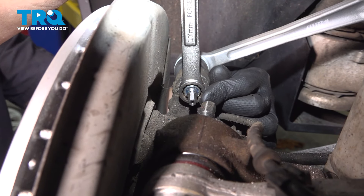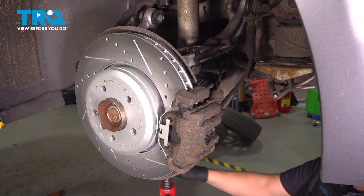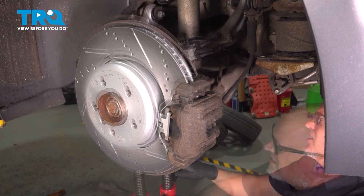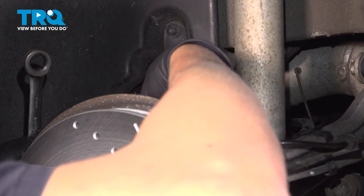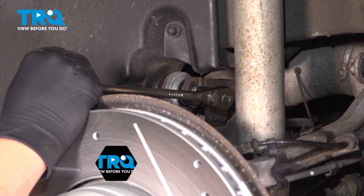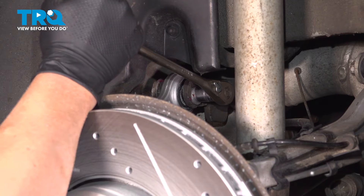Tighten this down the best you can. If you can get a torque wrench in there, you want to torque that to 47 foot-pounds, but it's a little tricky to get in there — do the best you can. Underneath the lower control arm, we're going to raise up the suspension. You want to get the ride height as close to normal as possible so that we can tighten down that top nut and bolt. Just be careful when doing this. Now, using a wrench, get that lined up, and if you can get a torque wrench on the nut side, torque that to 47 foot-pounds.